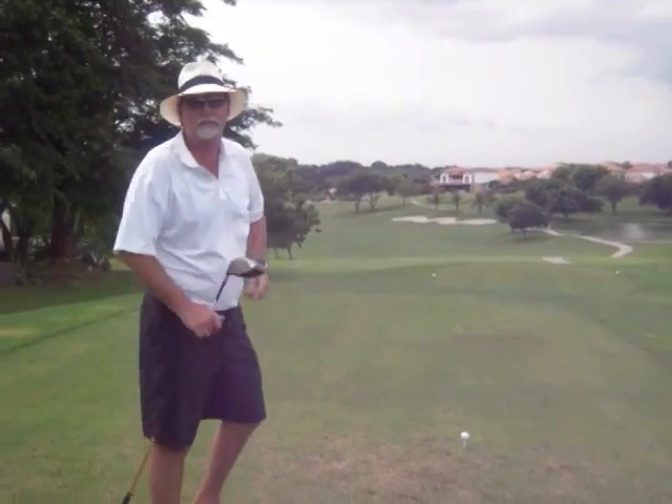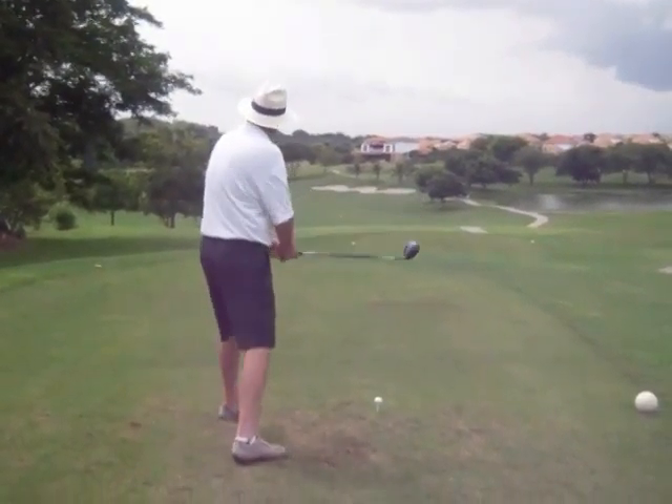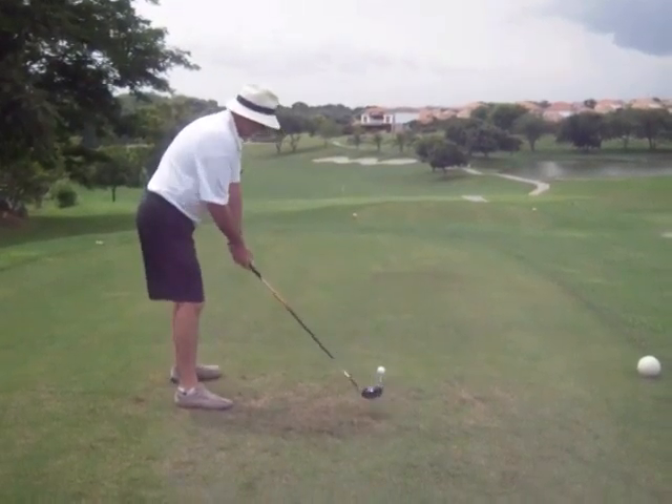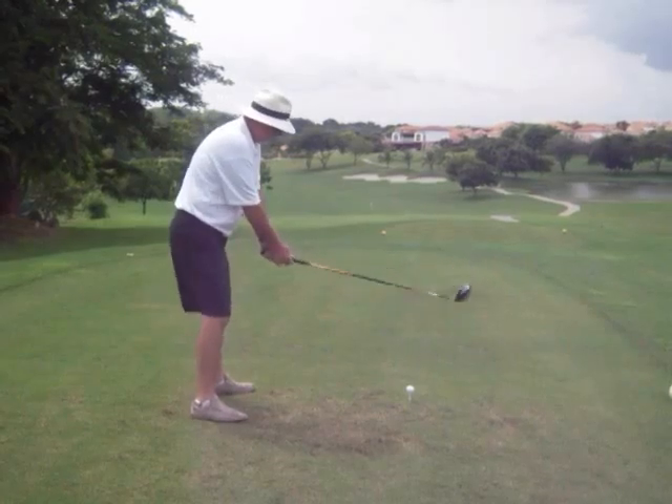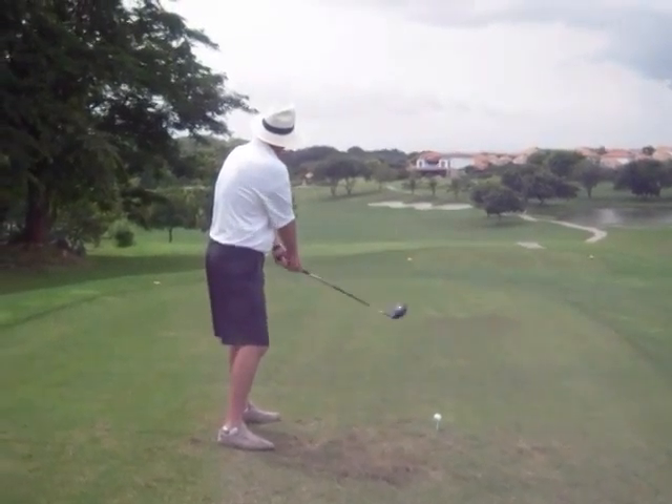Let me show you how you do this in Panama. What you want to do is set up and open up your stance like so. Then you just want to draw it around that bunker — you just take the ball back slow and let it go.